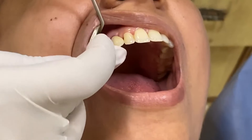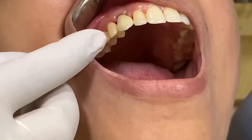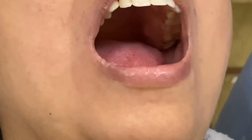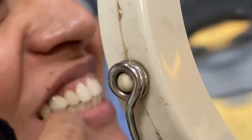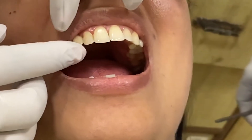We can see the beautifully made crown — the color is blending and the aesthetics are excellent. We will just show the mirror to our patient and see what she has to say about this new tooth of hers. Our patient is very happy and satisfied with the aesthetics, so I am going to go ahead and cement this.